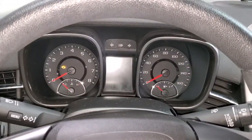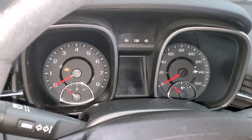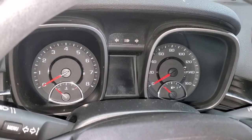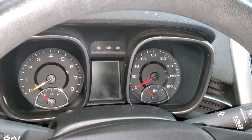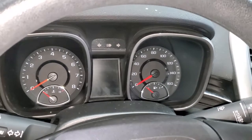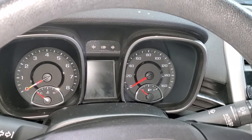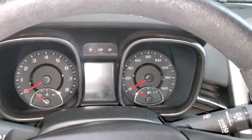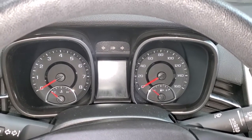Turn the ignition on, everything comes on, check engine light comes on, and nothing on the cluster. No display. Start it up, and nothing. We've been getting more and more of these, probably the tenth one by now. So if you have this issue, send us the cluster and we'll get it repaired for you.